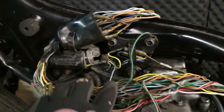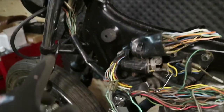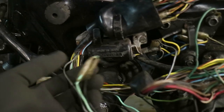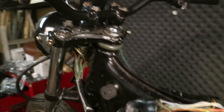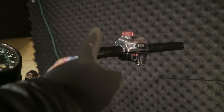Everything else here is going to stay up here — this is all the points connectors, coil, and the harness that goes to the controls. There's my key plug, and right there is my horn plug. The rest I have to deal with later is the inside of the headlight harness. And the one thing I will have to add will be the front brake light switch.